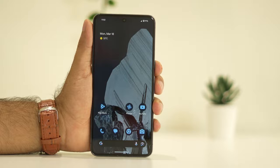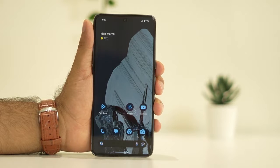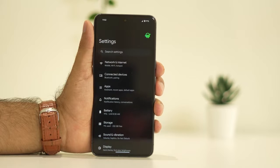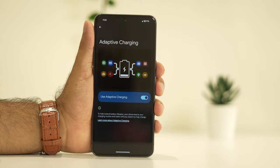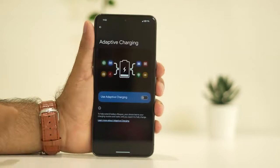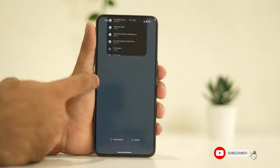The third step is to turn off adaptive charging, as this can also fix the issue. Go to Settings, tap on Battery, then tap on Adaptive Charging. If it is turned on, turn it off. Afterwards, check whether the issue is solved.